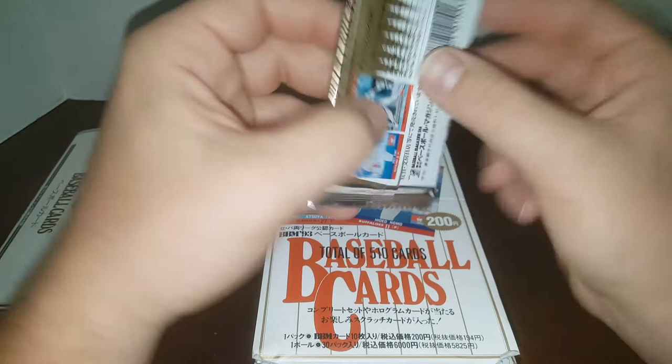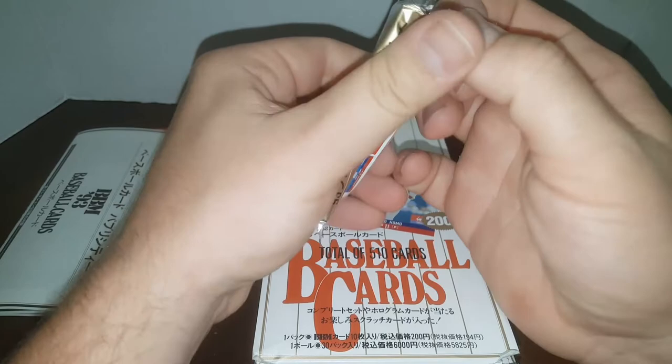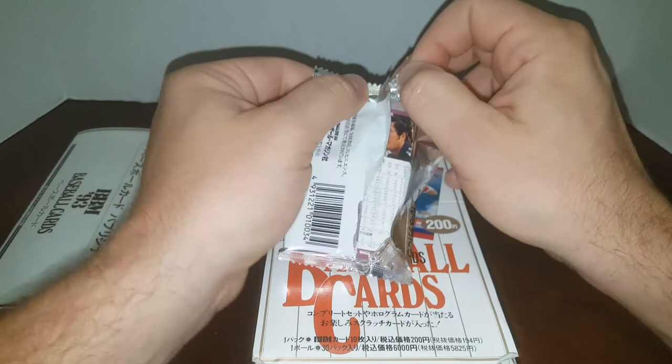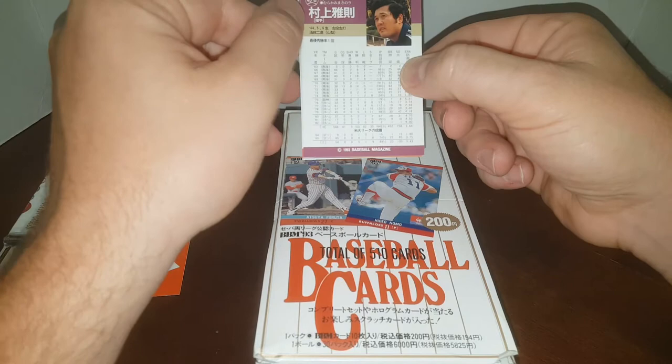Nice foil pack here, tamper-proof. We're going to open up our first pack of 1993 BBM. Ten cards in a pack, 30 packs in a box, so you get a total of 300 cards. Which means that opening this box does not guarantee you anything.